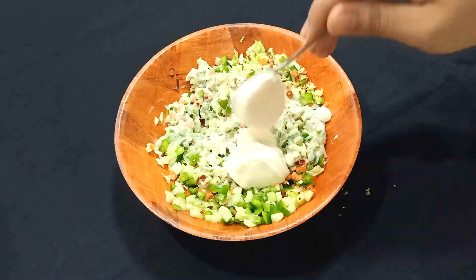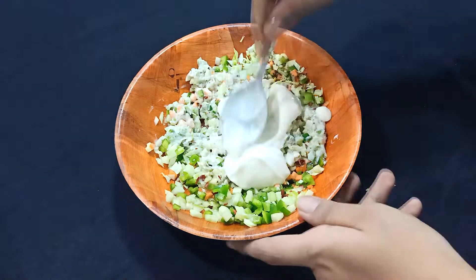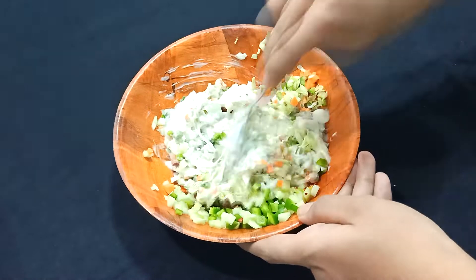I am adding 3 spoons of mayonnaise into it. If you want, you can add more or less according to your taste.